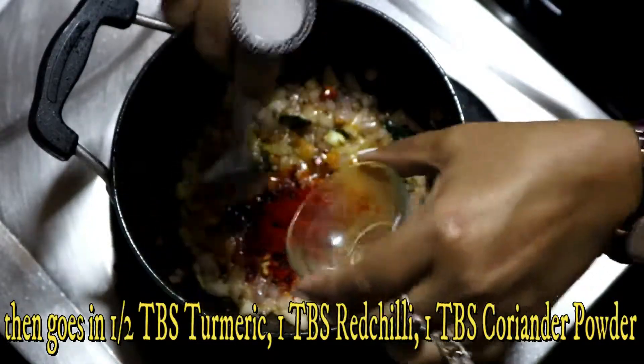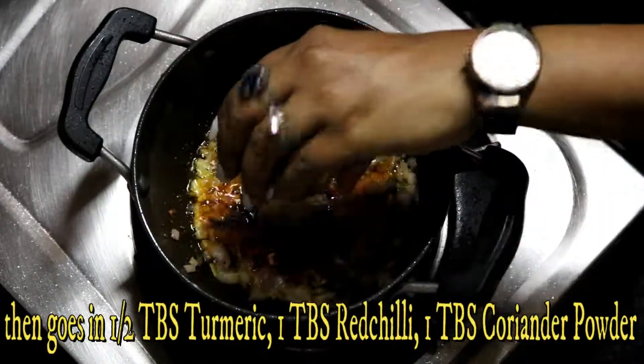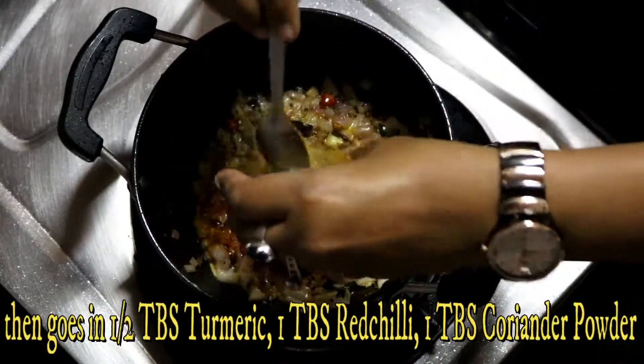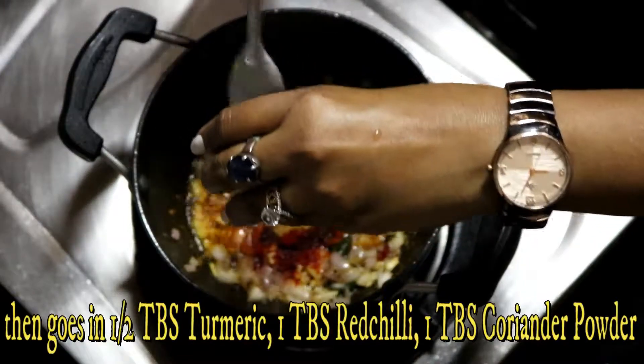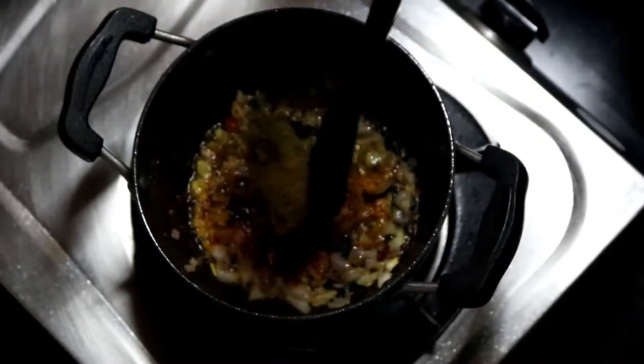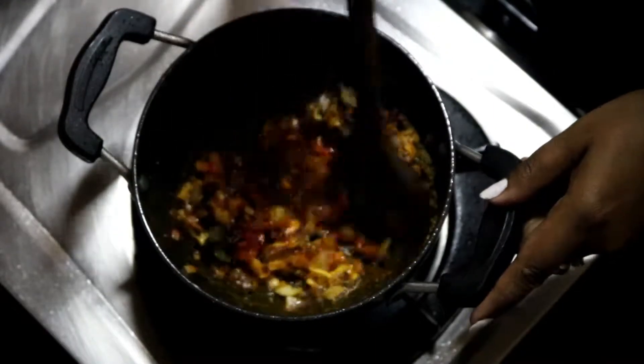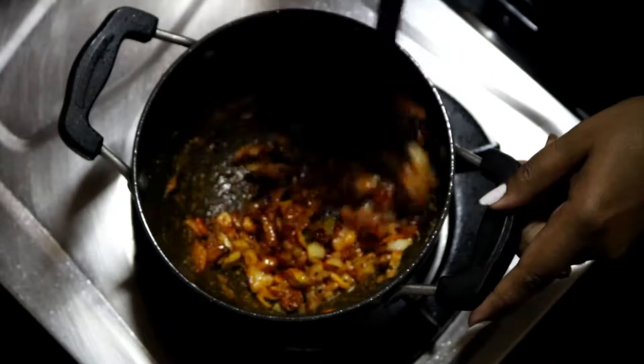The first little powder adds color. Put the spice powder in until it is well combined. Then you can add the remaining powders and mix together.